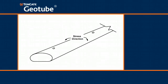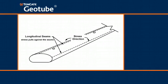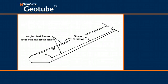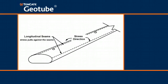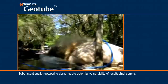The geometry of the geotextile tube results in higher stresses in the circumferential direction than in the longitudinal direction. In traditional textile tube construction, the seams are sewn parallel to the long axis of the tube, so the weakest link is oddly located where the stresses are greatest. The result is the highest stress pulls against the weakest link.